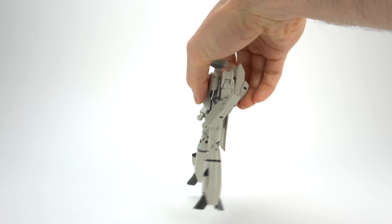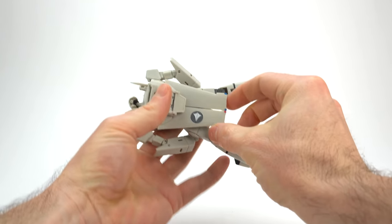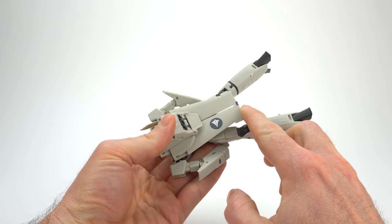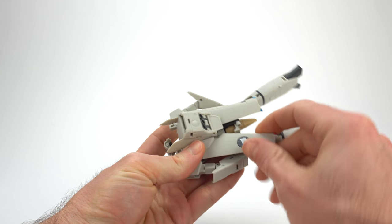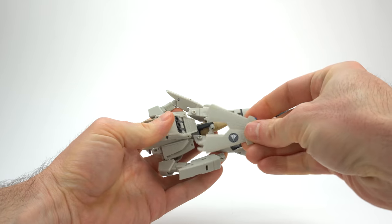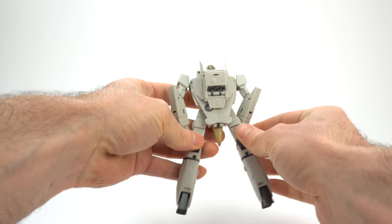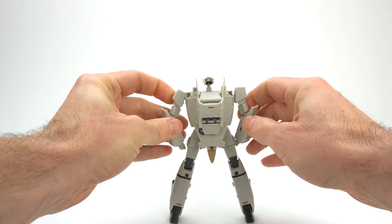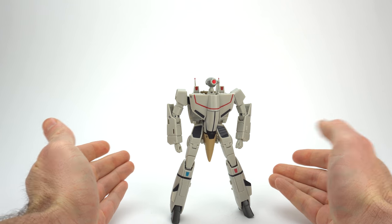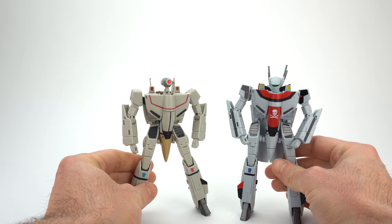The toy comes packaged in Battroid mode and your first decision is what wings you want to put on it. The standard wings make it through all transformations — you can see they've got a little bump at the end of the winglet that is specific to the two-seater VF-1s, the VE-1 and the VT-1. You can pop these off and instead choose the little stubby Battroid-mode-specific wings, which attach just like they did on any other previous High Metal R that came with that option.